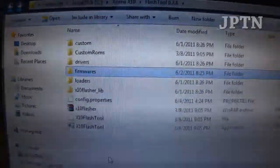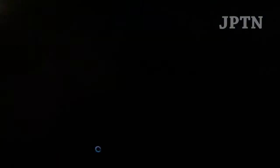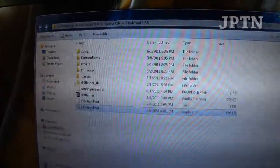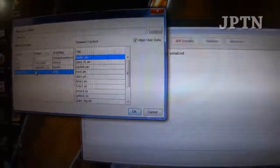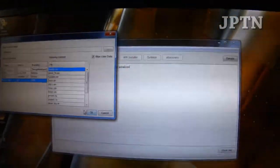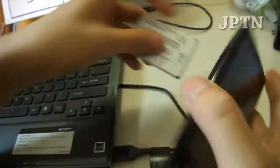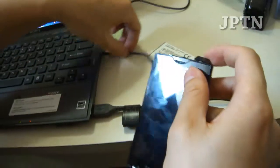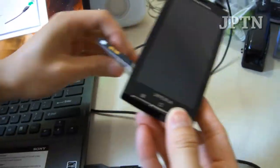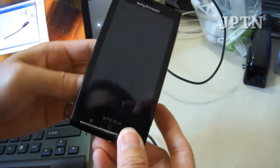Run the Flash Tool as Administrator and it's going to pop up. Click on Flash, and I'm going to downgrade this to a 1.6 firmware from AT&T just to demonstrate. I'm going to pull the battery out, connect the phone, and put the battery back in. Hold the Back button to get into Flash Mode and put in the battery.